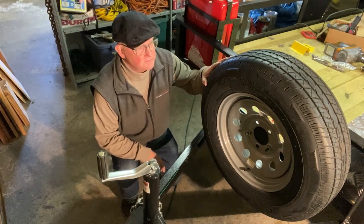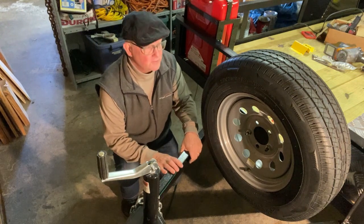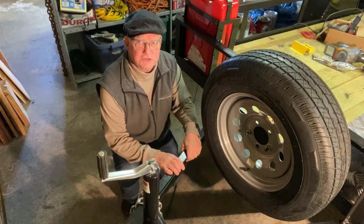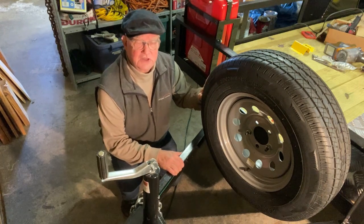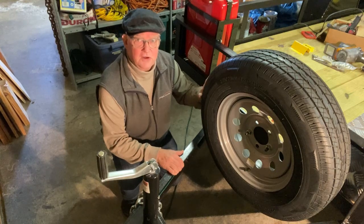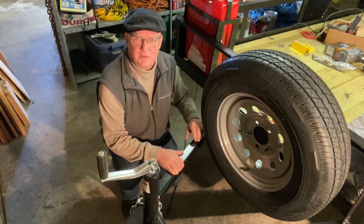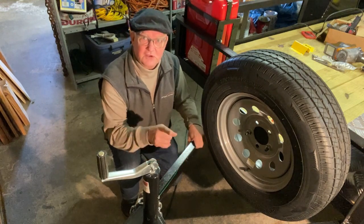A spare tire is a good idea. They mounted mine up front in the middle, which means I can't have a storage container there, but I found another spot for it. No matter where you mount the spare tire it's going to be in the way of something, and I think the middle is just fine. So get yourself a spare.